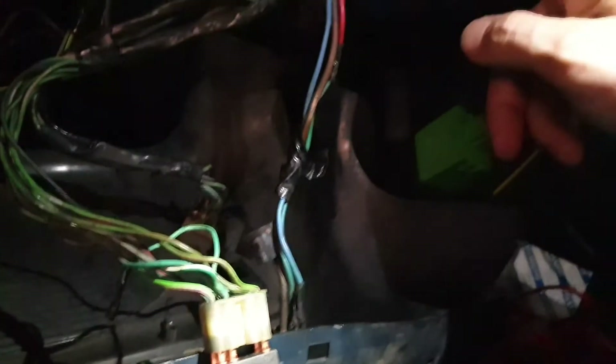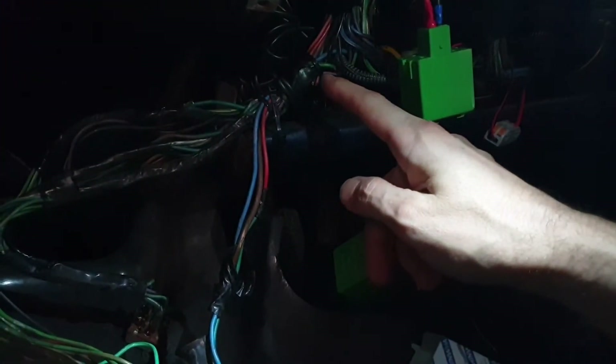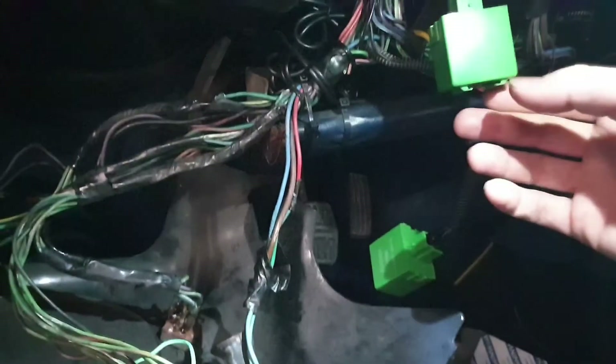When I traced it back, this wire was just hanging up here in the bird's nest doing absolutely nothing. And second of all, it was never going to work because I didn't have a second relay.